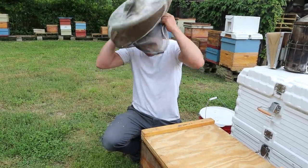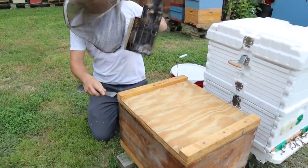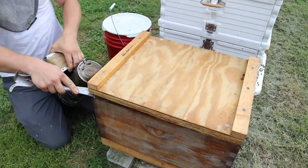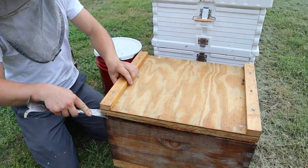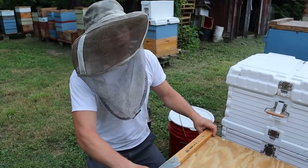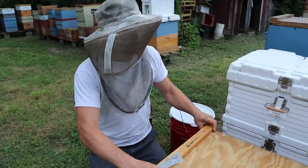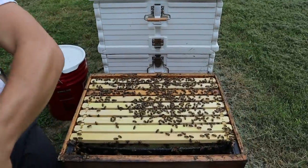Let's get into it and see how they are doing. I also threw a speck of pollen patty in there the last time I was in here. The main reason we're feeding them is not only to allow them to survive through our about two months of dearth coming up — which means there will be almost no nectar at all — but we need them to draw foundation out, and they need it as much as we would like them to have it.